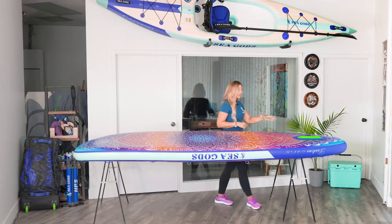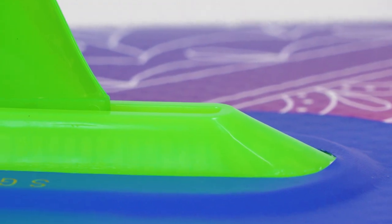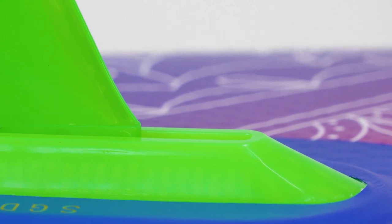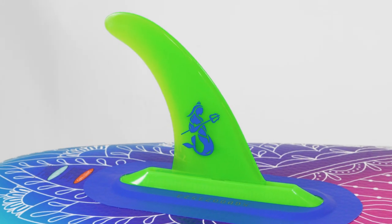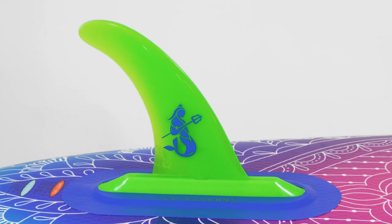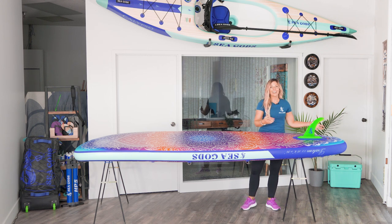Down here, we have our US fin box in our signature bright green. What we include for you is the all-around Kamano Flex Fin. If you come in hot to shore or if you are running into rocks or the sort, the fin is going to flex and it's going to save your fin box. You don't need to use the screw, even though we do include it for you. Just slide it in and use some pressure, and in she goes.